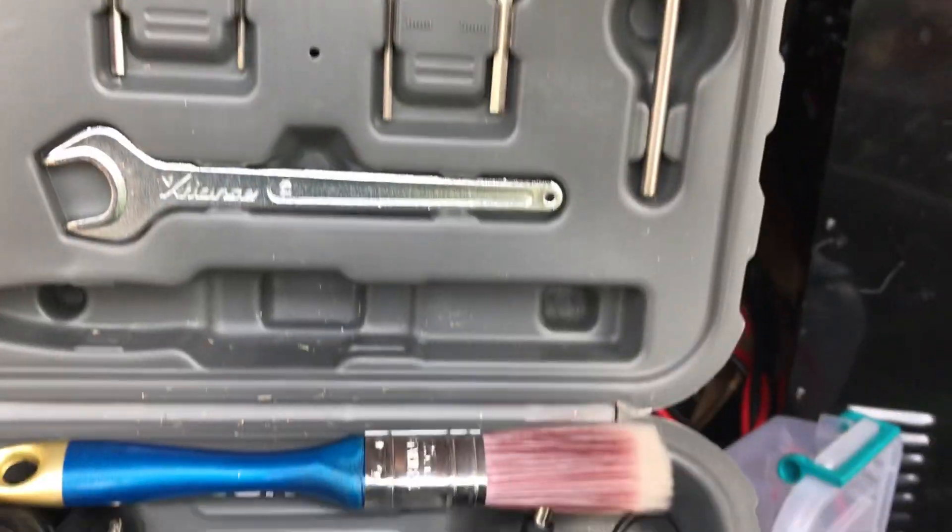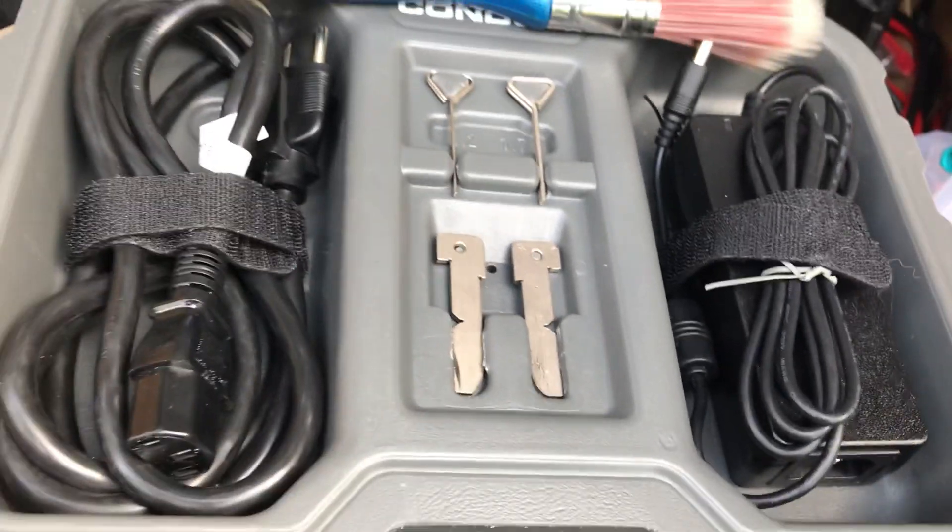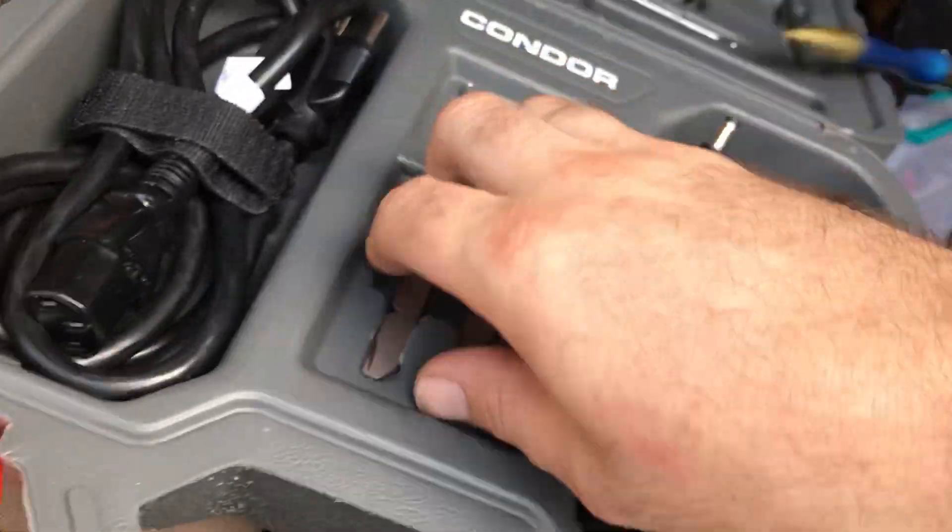It's got this little case with little accessories and tools with it — your brush to brush it off with, gauges, and a tip gauge width.